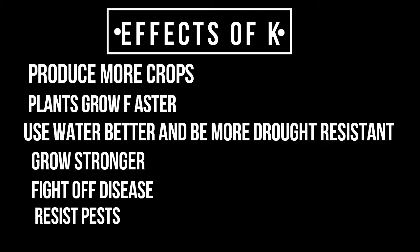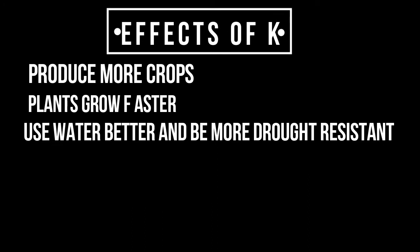It helps the plants to grow faster, good yielding, uses water efficiently, becomes stronger, fights against disease, resistant to pests.